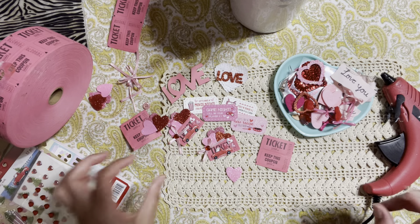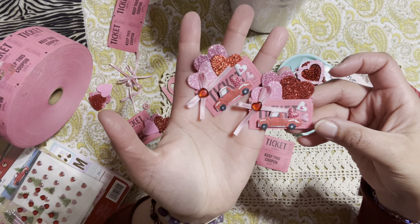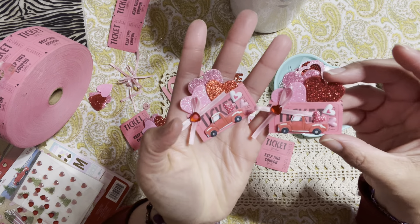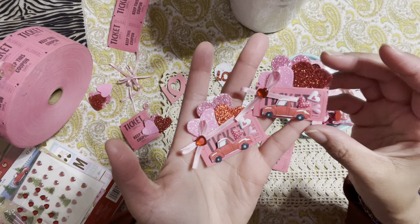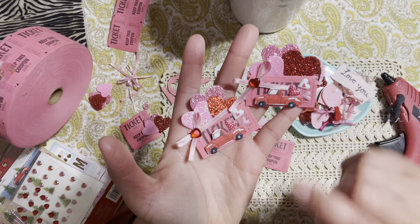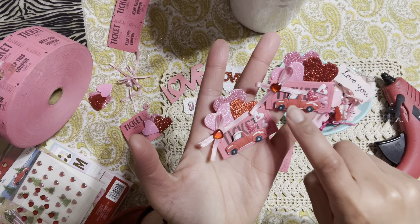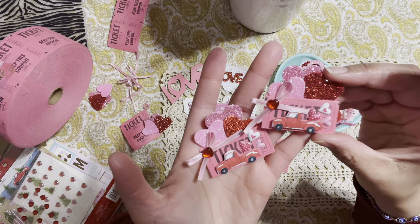I want to show you guys how I made these really fun little embellishments using these ticket coupons. I love how these turned out. I've used these coupons before on other embellishments, but I really like how this one turned out — it kind of looks like a little truck with hearts popping out. You guys have some really pretty hearts over here, a nice little bow with a pretty little heart sequin. I love how it turned out and I want to show you how to make it.